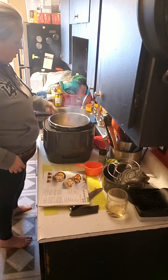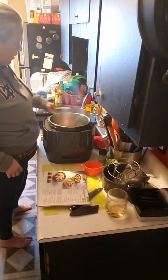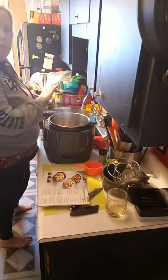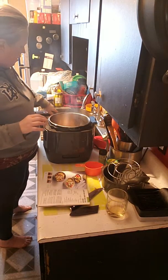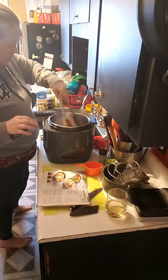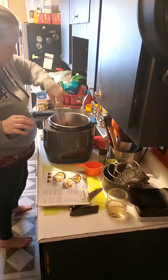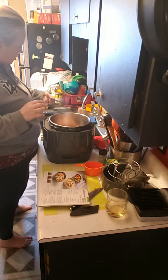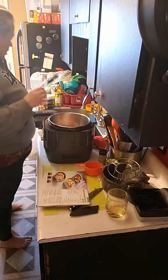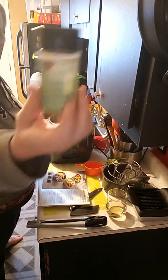It calls for boneless chicken breasts but I'm using chicken tenders just because they're on sale — you know me, I'm going to use the stuff that's on sale. Let me get one more piece in there. Alright, the rest we'll save for another day — let's season it up, I'm using our dry rub.